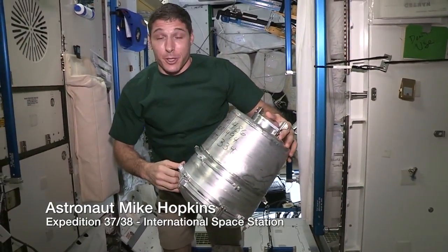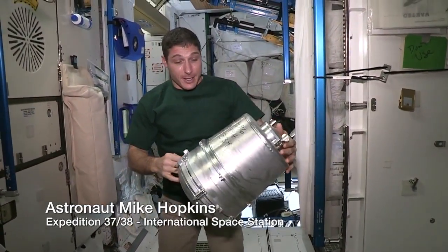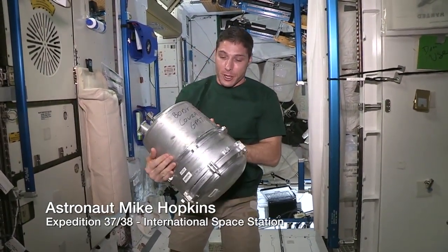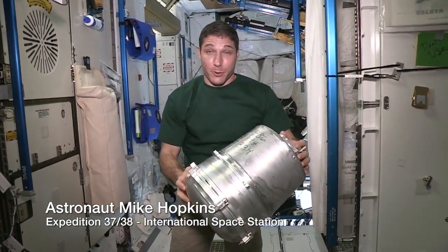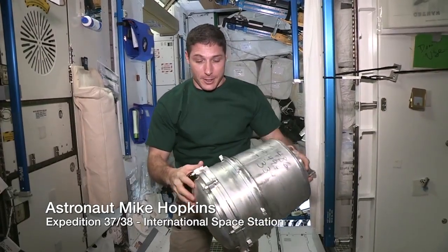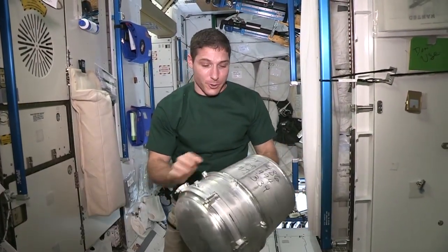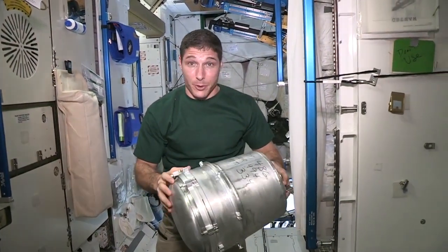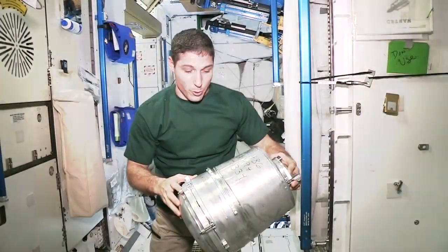It was time today to change out what we call the KTO. The KTO is where the human solid waste goes into. One of the things we have to do when we change these out is keep track — there are two parts to this KTO: there's a body and there's a cover. We keep track of the serial numbers so we know how many we've been going through and how many we still have on board.